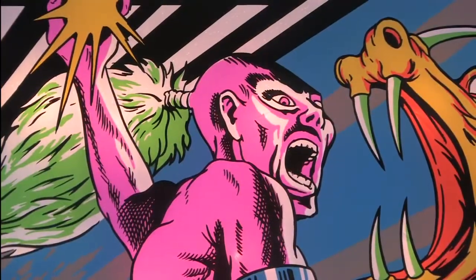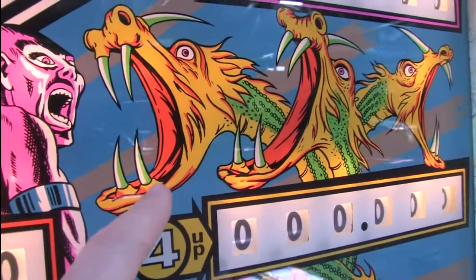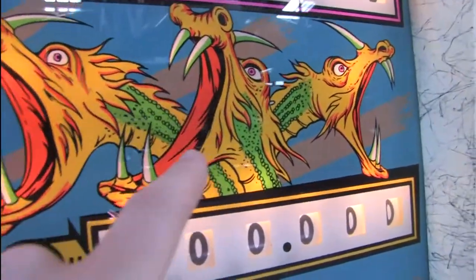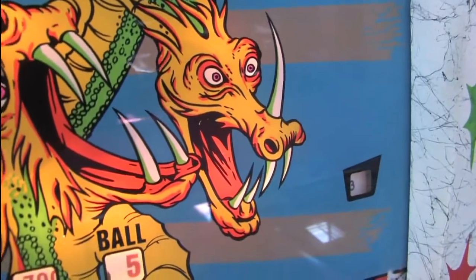It's a bizarre custom on their planet, coincidentally named Stuart. The five heads of the dragon have names. They are Stuart, Stuart, Stuart, Stuart, and Crazy Willy, because he's f***ing crazy.